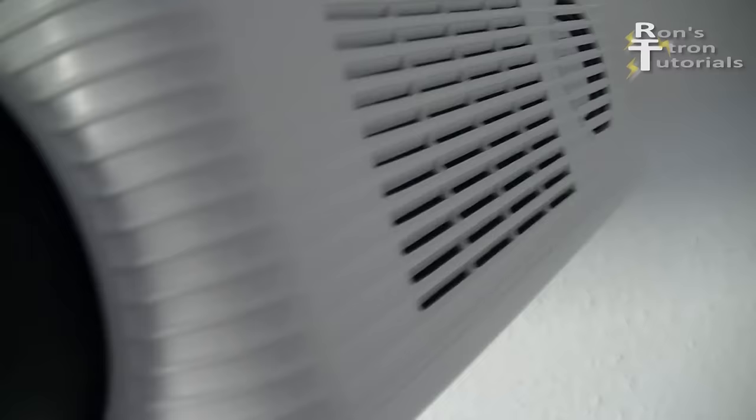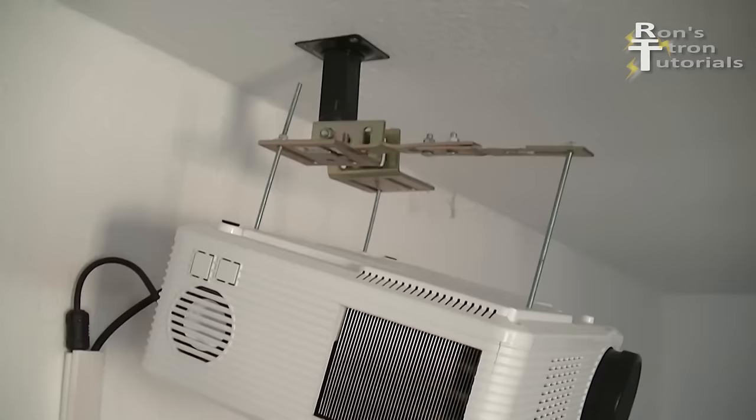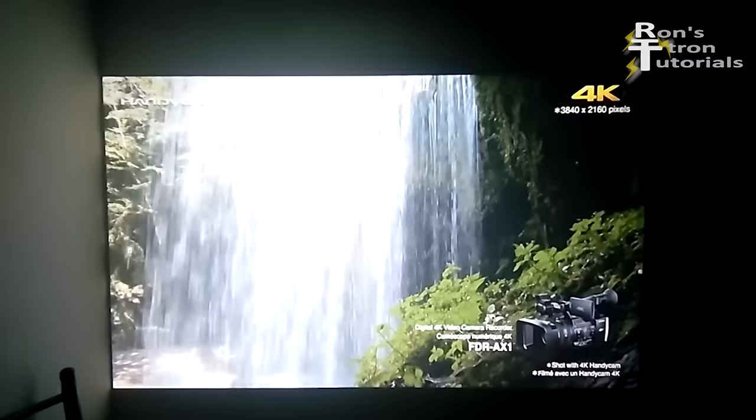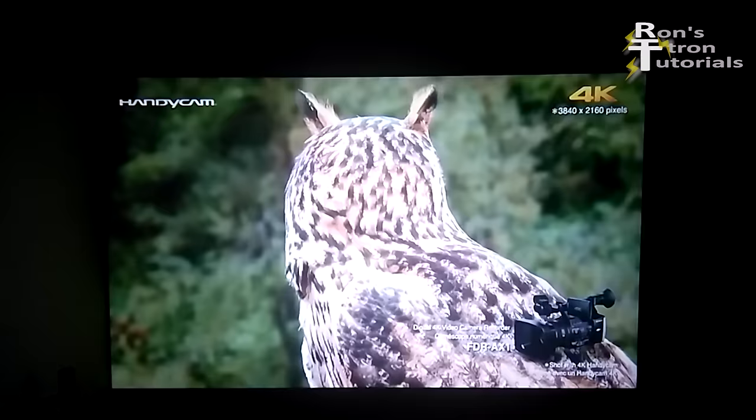Analog inputs and USB connections as well as the built-in speakers I will not use. This keystone lever is a mechanical trapezoid adjustment for the image. However, the image becomes blurred either at the top or the bottom since the lens can no longer focus the picture evenly. I will therefore not use this mechanical keystone, as I will place the projector in front of the screen in the middle. The projector has a nice bright picture and the resolution of 720 pixels works fine for me. The picture is excellent for this price.